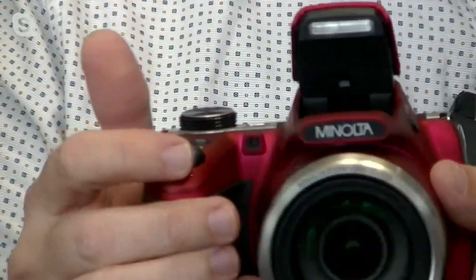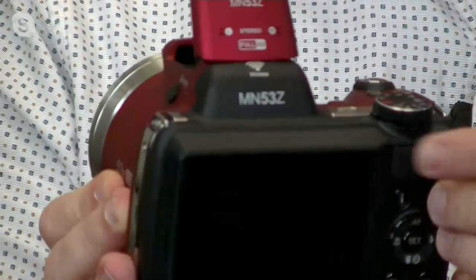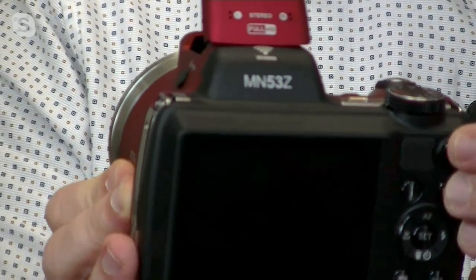So if I want to shoot video, I have the option to shoot video just by pressing the little button that's right here on the back. Click that and it does everything in high definition video.